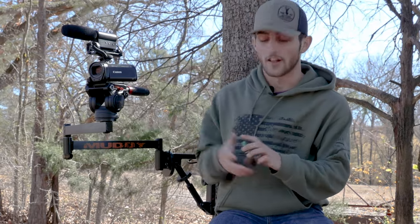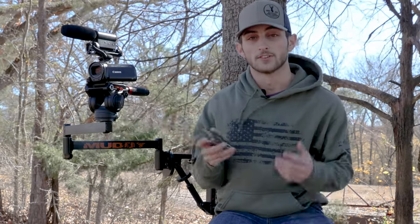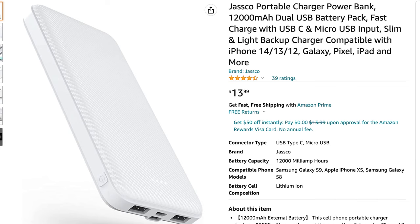Since we went the cheap route for an action camera, battery life probably won't be great. When I have one mounted above me, I carry a portable charger and just plug it in so I can leave the camera rolling the entire hunt without worrying about the battery dying. You can pick up one of those for about $15 on Amazon — it'll be linked in the description as well.